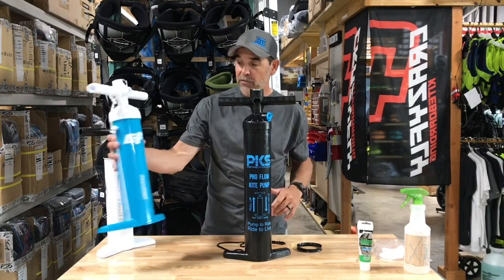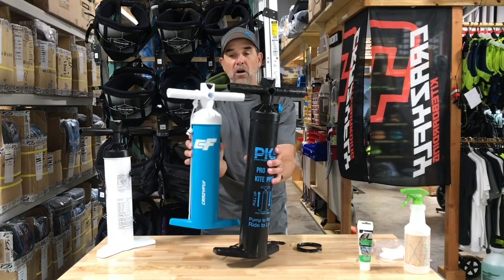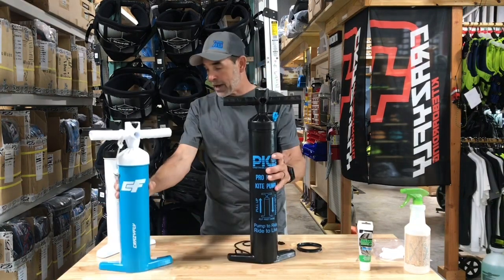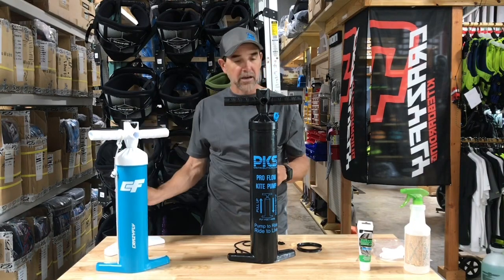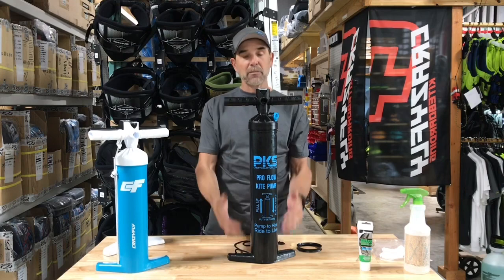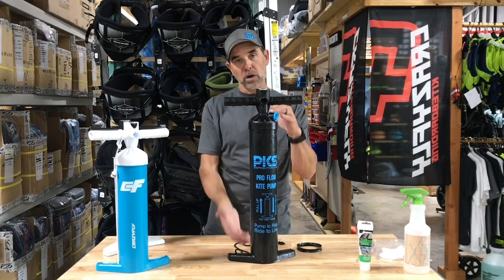You can see here, this is CrazyFly's GRI pump with all the shaping, it has the gauge on the top. Here's Cabrina — same pump, different gauge — they put the logos in here and everything else. And it doesn't matter the size, so you'll have the short and the tall.